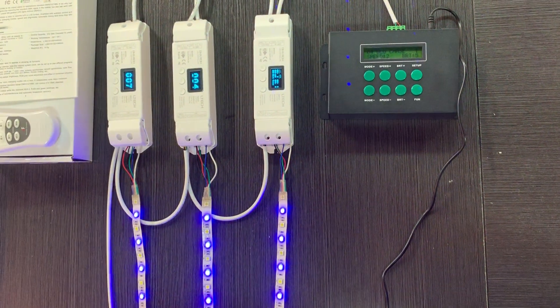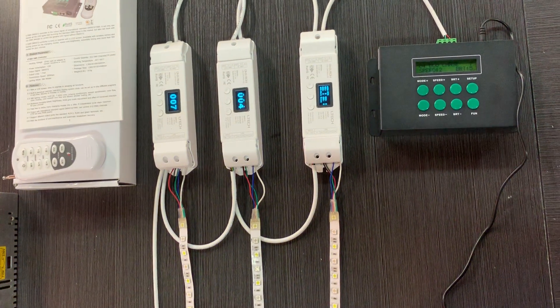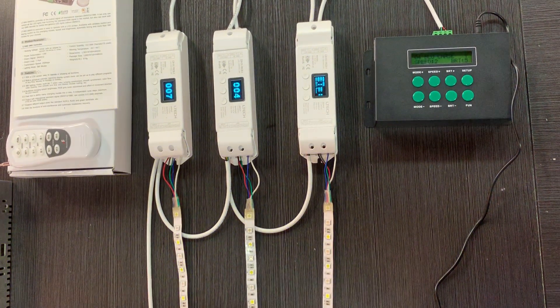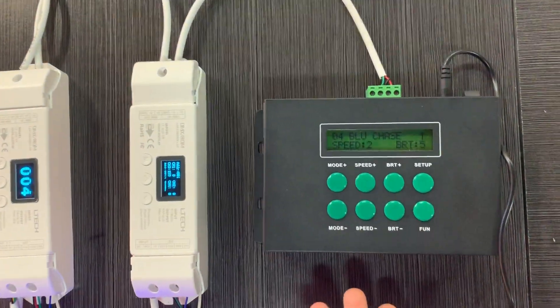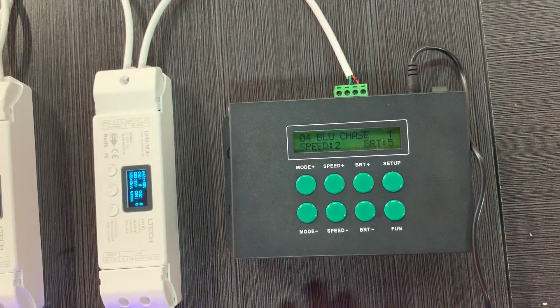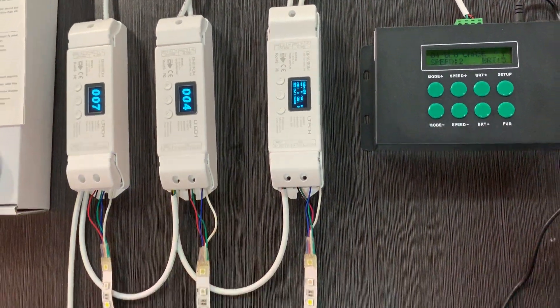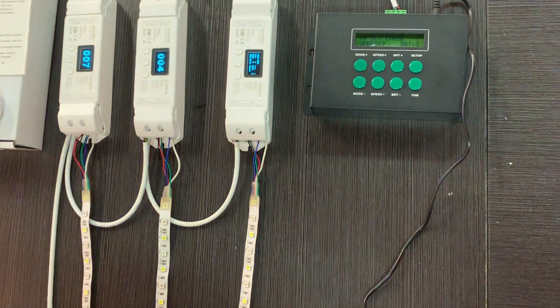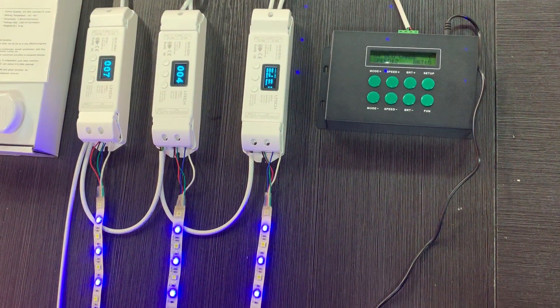Hello guys, welcome to AirTag. This is Tiffany. Today I wanted to show you a very powerful DMS control solution. Here you can see our LT800 DMS master controller, and those are our DMS decoders.